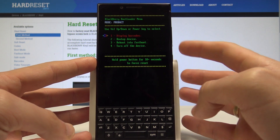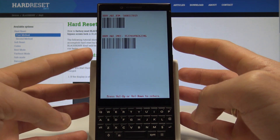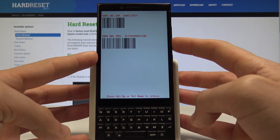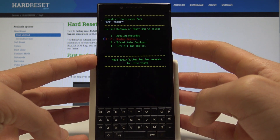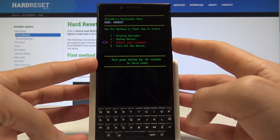As you can see, here you can display the barcodes — let me do it. This is the barcodes of the device, the IMEI number for example. Here you can also boot up the device, reboot into fast boot, and turn off the device.